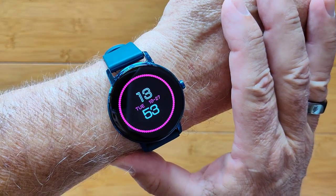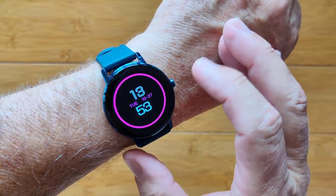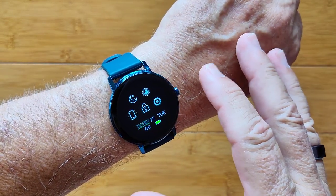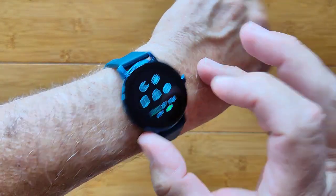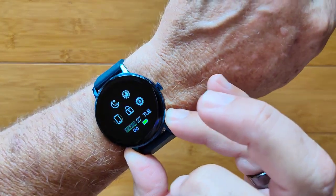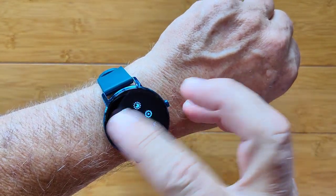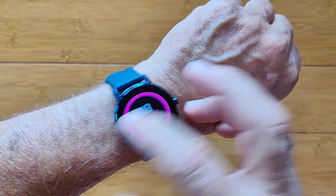This is the WB05 smartwatch. It's a really nice, beautiful AMOLED screened watch with 90 days of battery life and 30 days in active use. You have a lot of different things you can control from here.